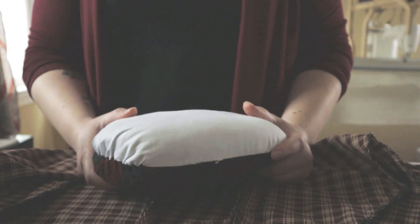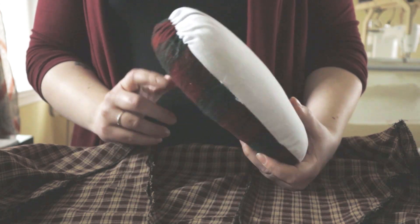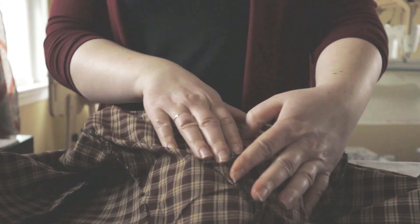One piece of equipment that I found really helpful when working with curved seams — like you'll find on a bodice, especially around the bust area — is something called a tailoring ham. I picked this one up at Joann's. You can find them at most sewing stores where notions are sold. It's a padded form — a lot of them have sawdust in them — that you can use to lay your seam over and give yourself a curved surface instead of working on a flat ironing board.